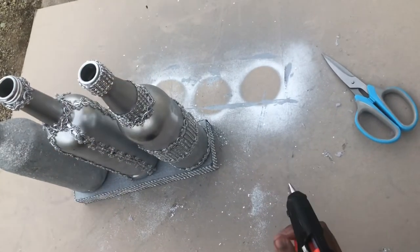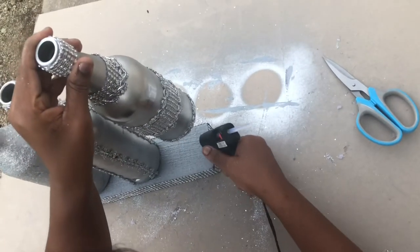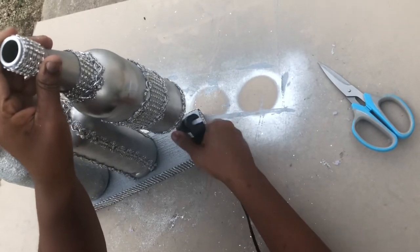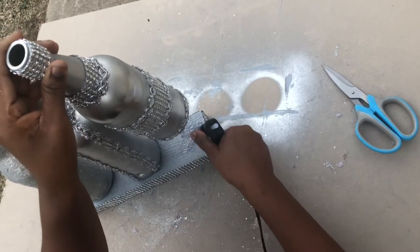It was a pleasure sharing this lovely DIY with you. I hope you enjoyed it like I did — if so, please give it a thumbs up on your way out.